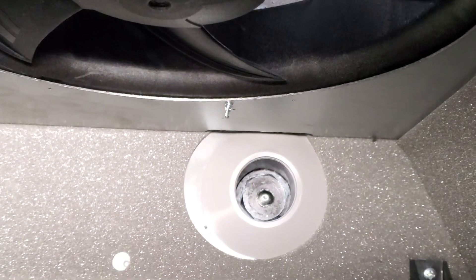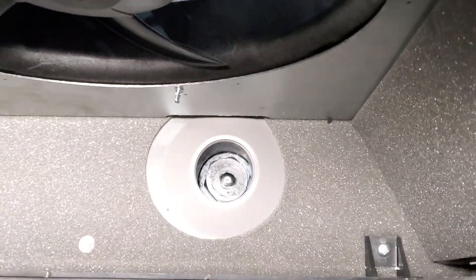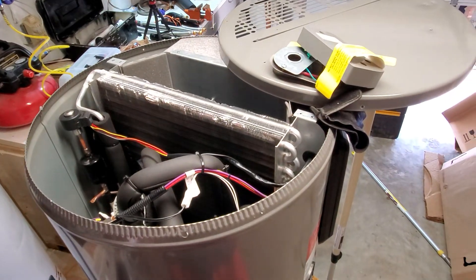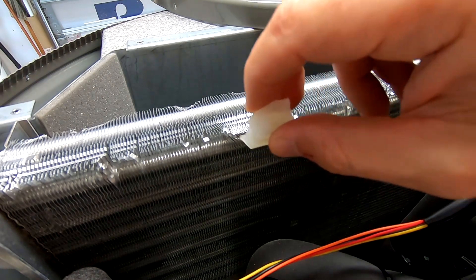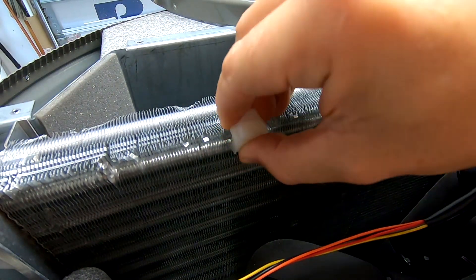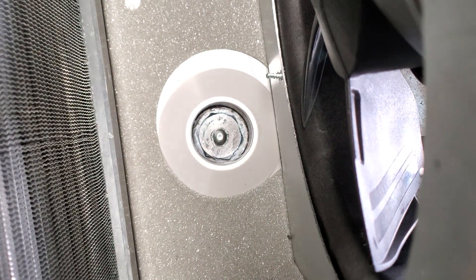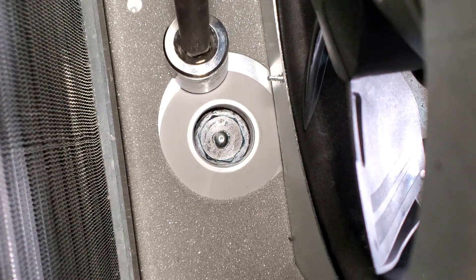Right here we have the anode rod, so you have convenient access to it. I don't know how easy it's going to be to remove it, but that's the location. While I have the cover off, I'm going to straighten the coil — I don't know why it's bent like this. You may want to check it before you install it. I also want to show you where the anode rod is located — there's a plastic ring around it with very little space.